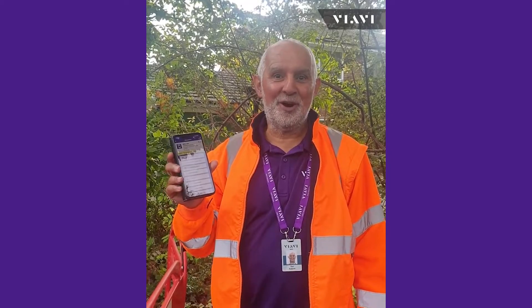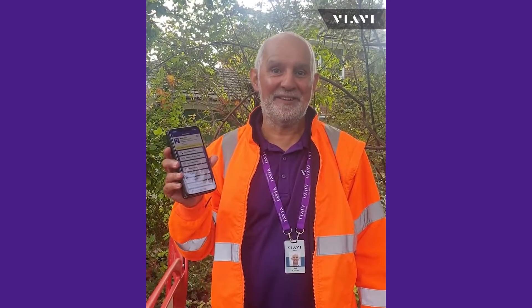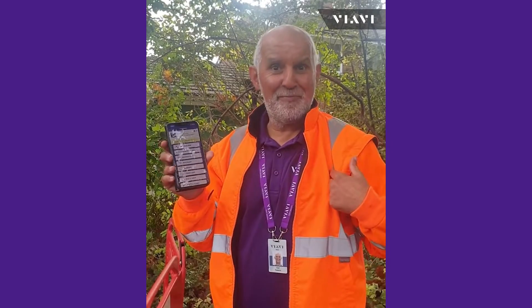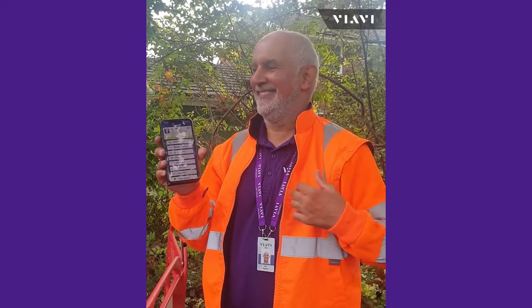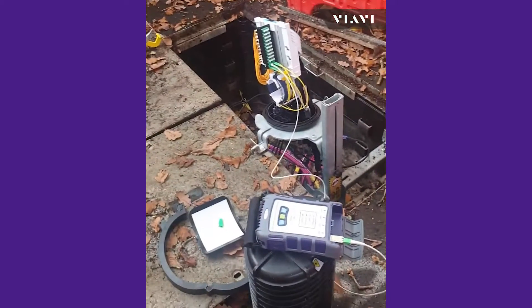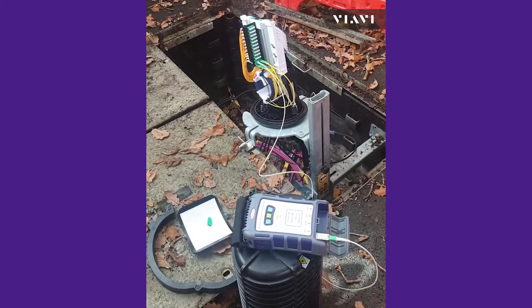Hi and welcome to this short video on how easy it is to use the companion in the field. Here you can see I've got mobile tech, I've got my brand new high-vis jacket on, and I'm connected to an FTGH network.